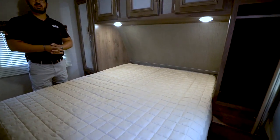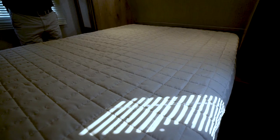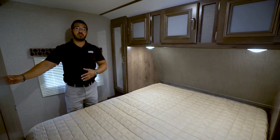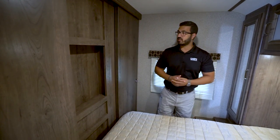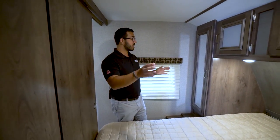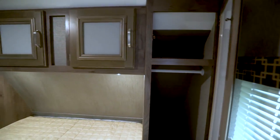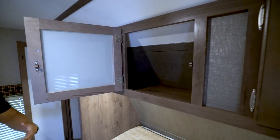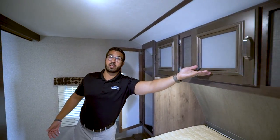Stepping into the bedroom, the first thing I really like is the bed itself — this is a 60 by 80 residential queen size bed, so if you're tall and sick of your feet hanging off at night, you don't have to worry about that here. There are sliding doors to the master bedroom rather than curtains, giving extra privacy. There's also a spot for a TV that's easy to view from both sides of the bed. Both sides have mirrored wardrobe storage with a shelf up top and a hanging rod below. Electrical outlets are on the side of the bed for cell phones or CPAP machines, and storage goes all the way across the top with two LED reading lights underneath.